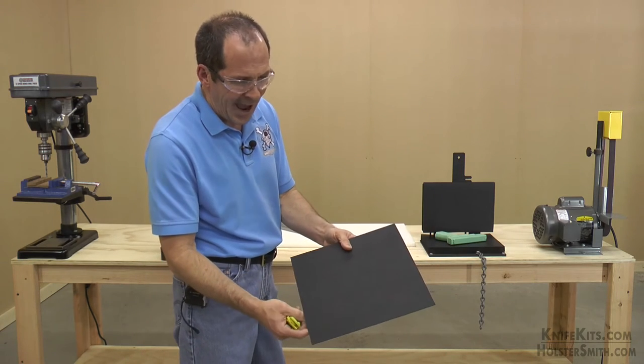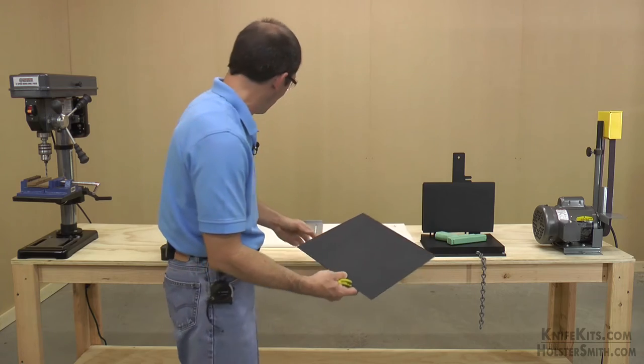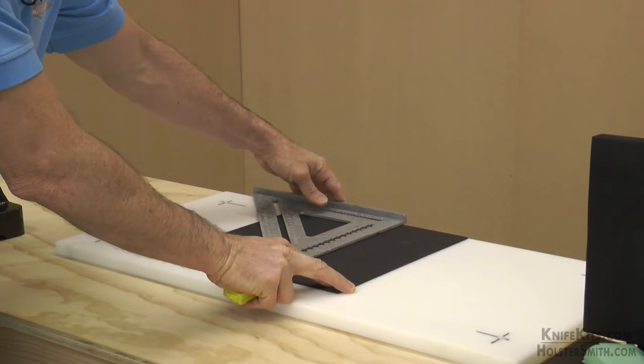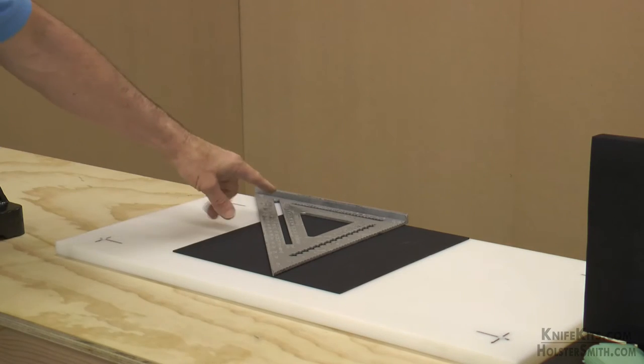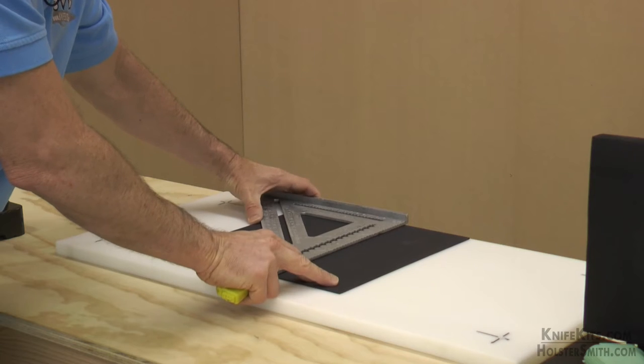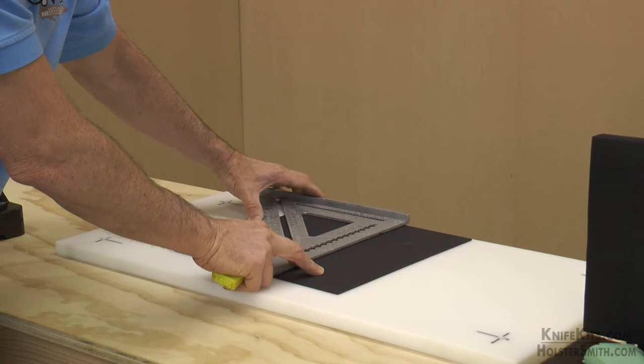Let's say that we're going to use about half of this sheet — we know it's six inches. Put your Kydex on your cutting board to the back side, up against the flange of the square. Measure off six inches inside; you can see it on the actual square.